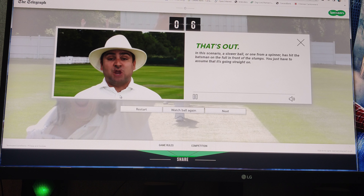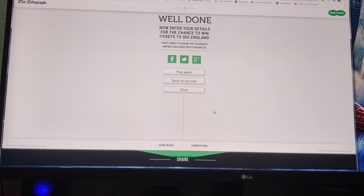You just have to assume it's going straight on. Yeah, okay, I get it now. Well done. Now you've entered the titles for a chance to win. See, England. Now I'm going to book an eye test.